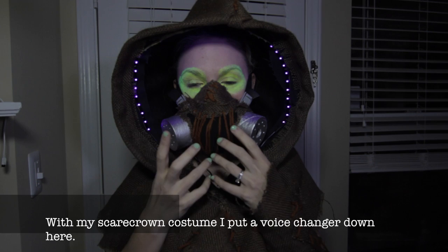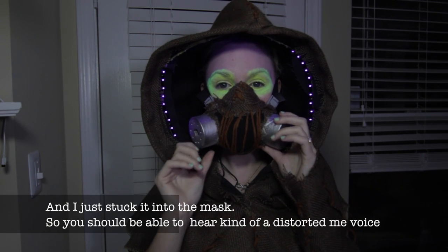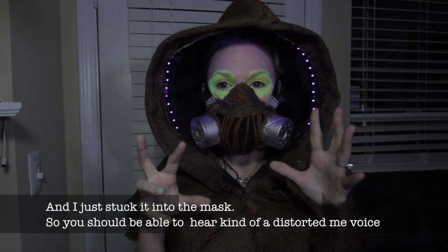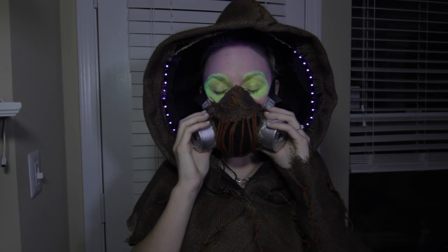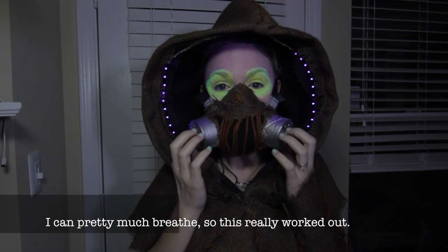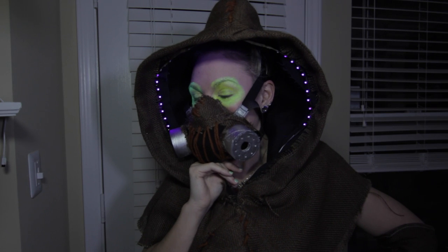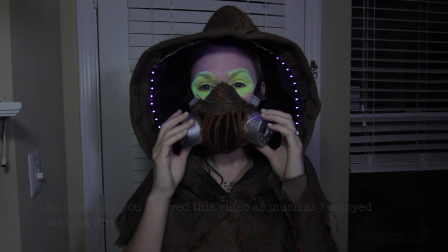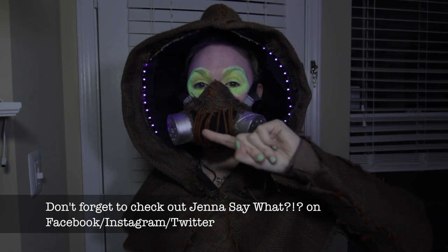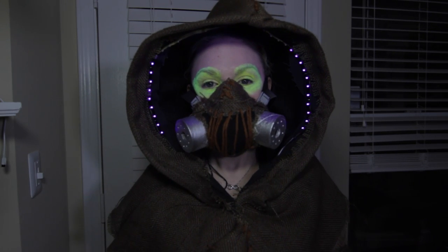So let's get these lights on so you can see what's going on. With my Scarecrow costume, I put a voice changer down here and just stuck it into the mask, so you should be able to hear a distorted voice, which I'll add to it. I also added LEDs to this. That's pretty much it — this really worked out. So yeah, this is my Scarecrow mask. Hopefully you enjoyed this video as much as I enjoyed making it. Don't forget to check out Jenna Say What on Facebook, Instagram, and Twitter, and don't forget to subscribe. Bye!